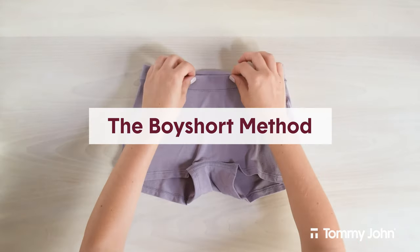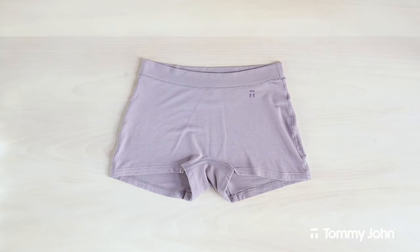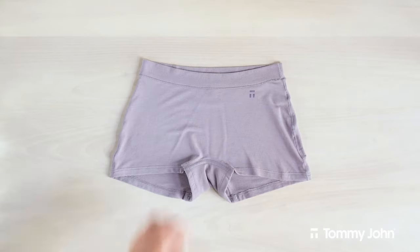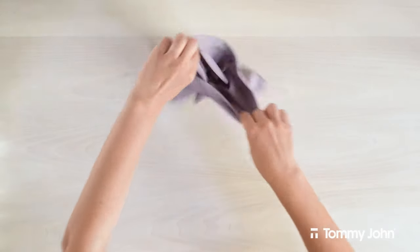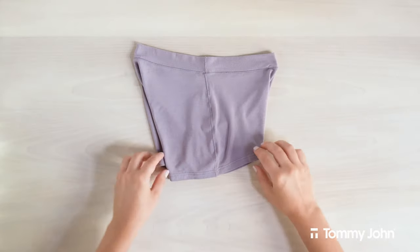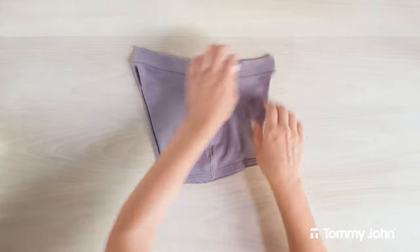Now let's take a look at the boy short folding method. As the name suggests, this method is great for folding, you guessed it, boy shorts. To start, lay your underwear on a flat surface with the front side facing up. Take the top of the waistband and turn it 90 degrees laying it flat down. The seams should be facing you and the leg holes should be stacked on top of each other to keep the extra crotch fabric flat.